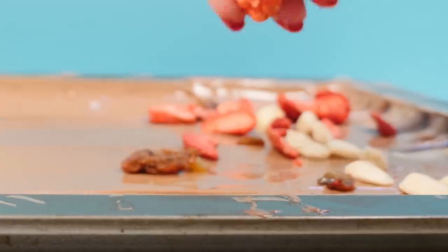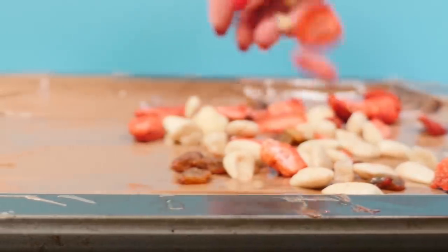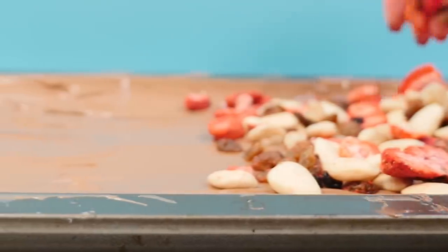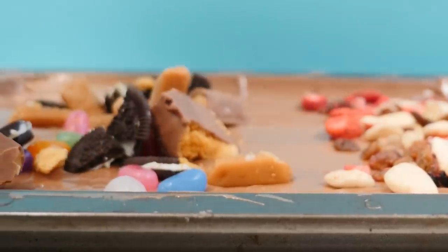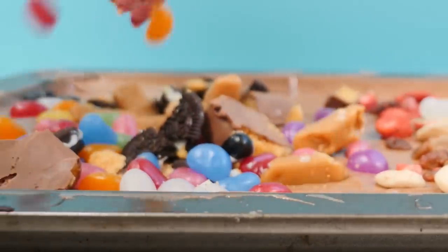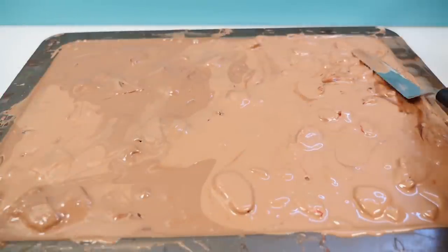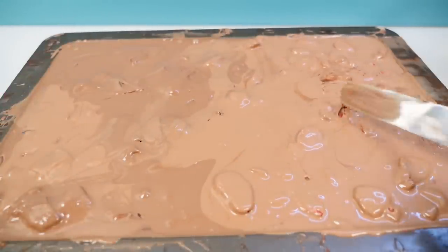I'm going to make one end with dried fruits and nuts, freeze-dried strawberries, and a little bit of ginger, just to keep the adults happy — load lots of that in there. Then the other end I'm filling with candy, Oreos, caramels, and honeycomb — this should get the kids excited. Now we want to hide all of that by pouring over the rest of the tempered chocolate and spreading it out to cover everything. Those freeze-dried strawberries keep floating to the top, so just try and push them down a bit, then put it in the fridge.